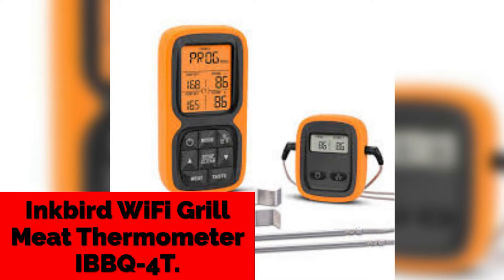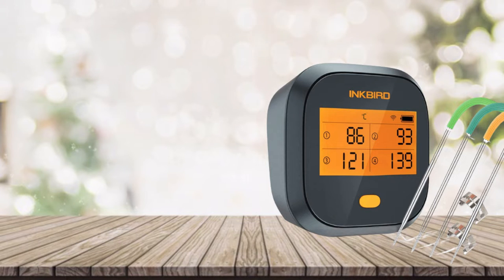1. Inkbird Wi-Fi Grill Meat Thermometer IBBQ4T. This smoker grill thermometer is connected over 2.4GHz Wi-Fi with your phone. One phone can pair with more than one IBBQ4T, and more than one person can control the same IBBQ4T Wi-Fi meat thermometer at the same time.